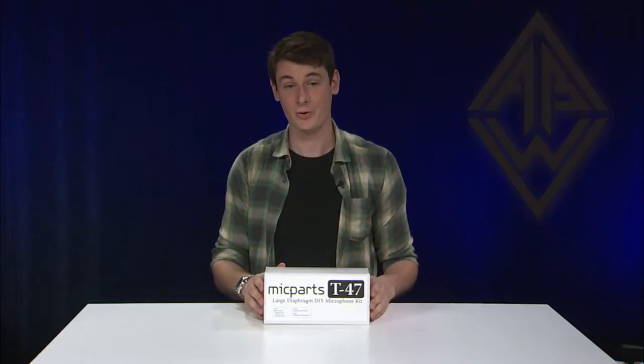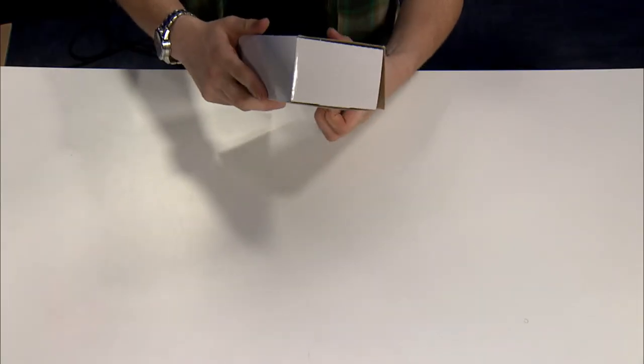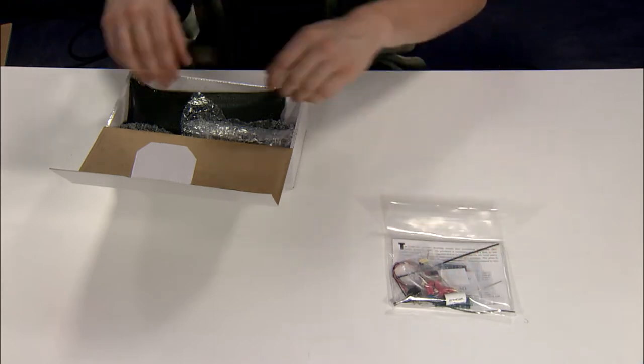Hi, I'm Kevin with Audiobuilders Workshop, and today we're going to take a look at the T47 kit from Microphone Parts. This T47 is based on the Neumann K84 microphone. Here's a bag with all the components and the manual.